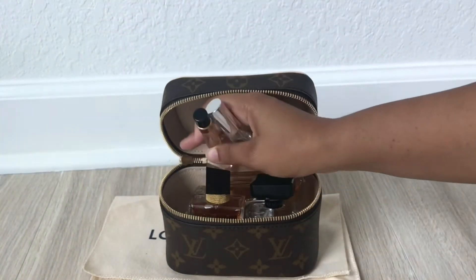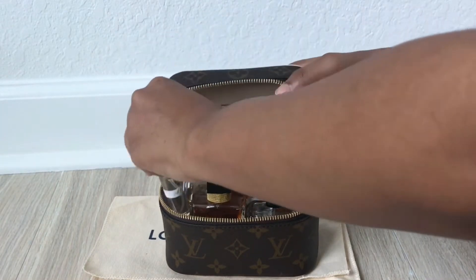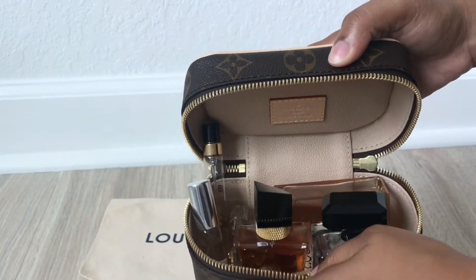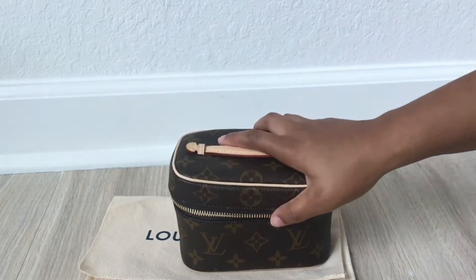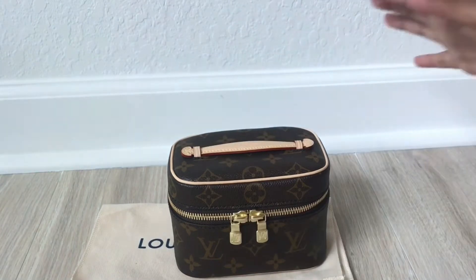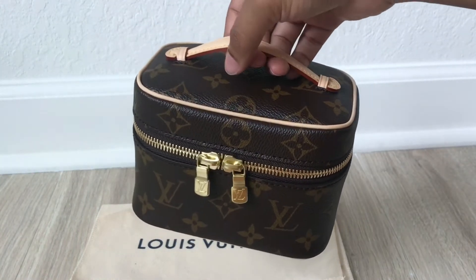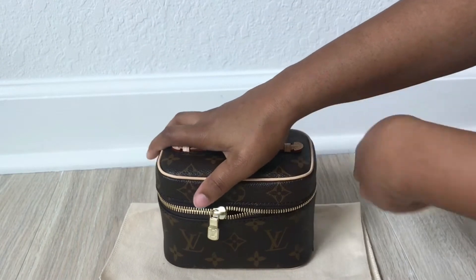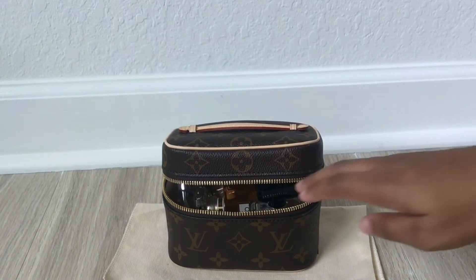I can probably stand another perfume up inside as well. Both shorter fragrances are standing up pretty well. One longer perfume has to be laid flat, but it still fits. The fact that it comes with two zippers means you're not straining just one. It's a bit heavier than before because of the Chanel Coco Mademoiselle, but it fits really nicely. So that's how you'd use it to carry your fragrances or perfumes — great for perfume collectors and lovers.